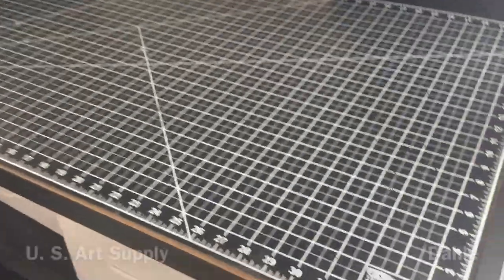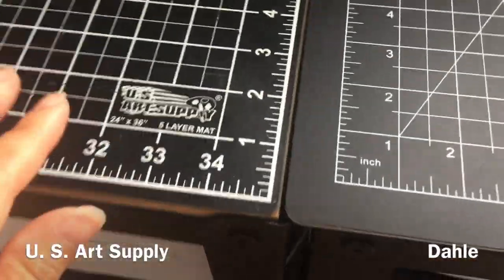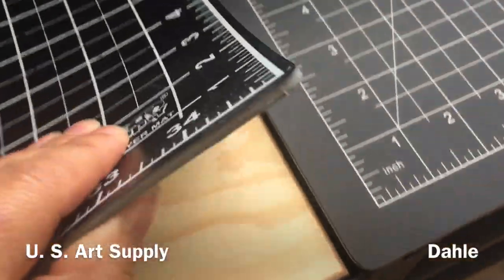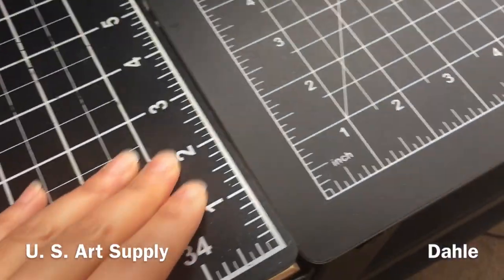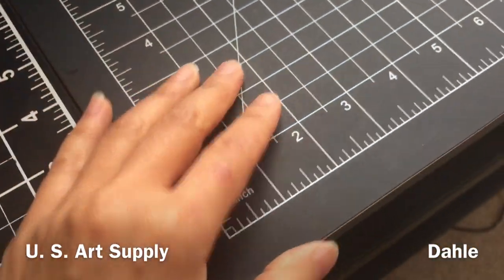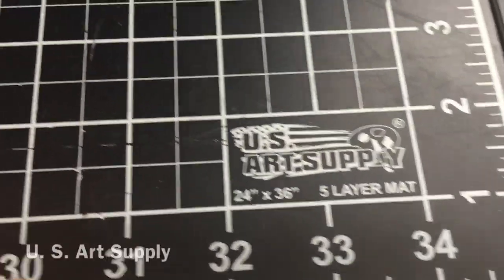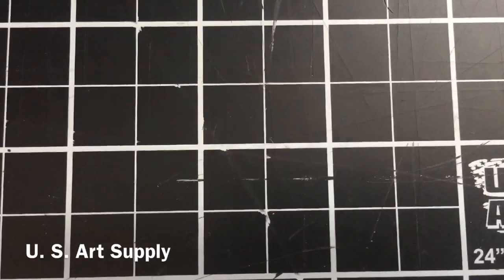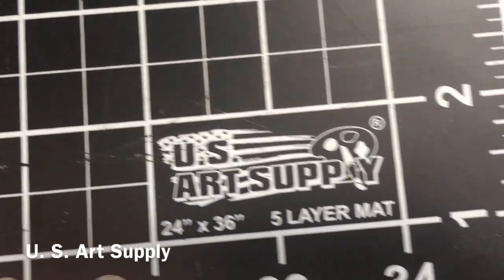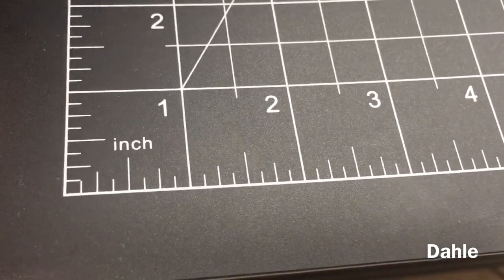Compared to my other cutting mat, which is a U.S. Art Supply mat, the Dolly seems to be about the same weight and about the same thickness — maybe not quite as thick. They feel about the same stiffness. The U.S. Art Supply surface is a little bit smoother and more rubbery; as you can see I've cut a lot on it. The Dolly is a little bit more pebbly and matte.